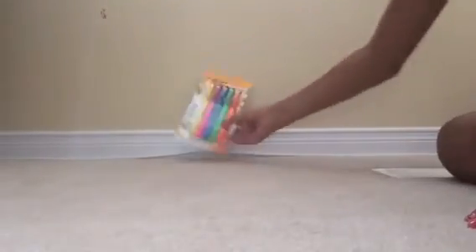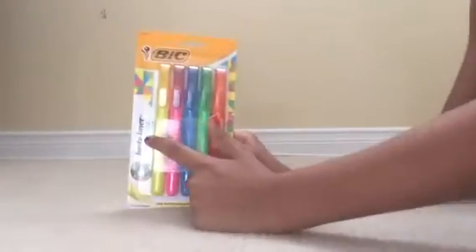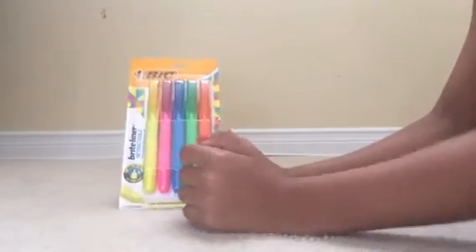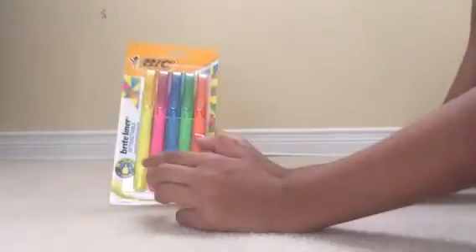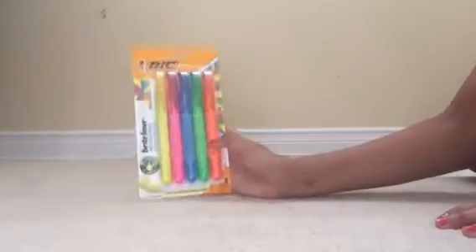Here we have the IC highlighters. It says Brightener Reactable. It has yellow, pink, blue, green, and orange highlighters — there are five of them. I like the IC highlighters very much.